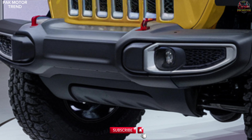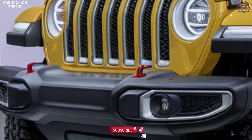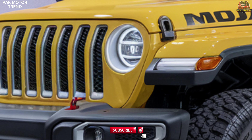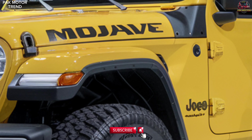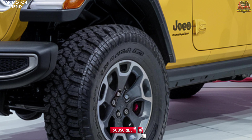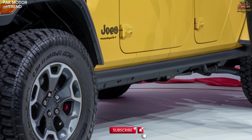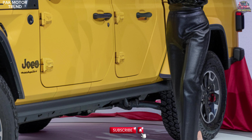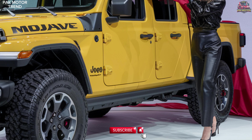Powertrain and performance. The 2025 Jeep Gladiator Mojave is powered by a 3.6L Pentastar V6 engine producing 285 HP and 260 lb-ft of torque, paired with an 8-speed automatic transmission for smooth shifts and responsive performance in tough environments. It features a 4.10 rear axle ratio providing optimal power for off-road acceleration, the Command-Trac 4x4 system ensuring superior control and traction in challenging terrains, and high-clearance fender flares providing extra ground clearance for difficult trails.